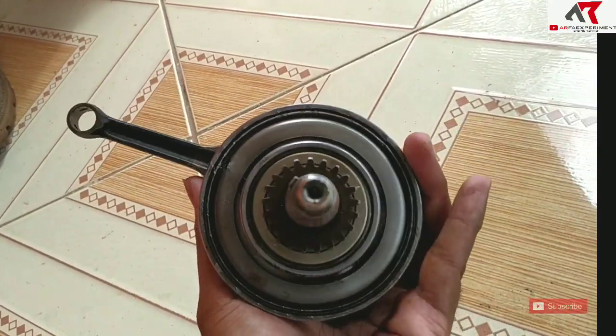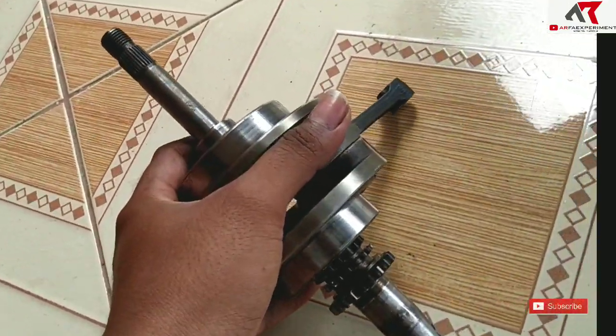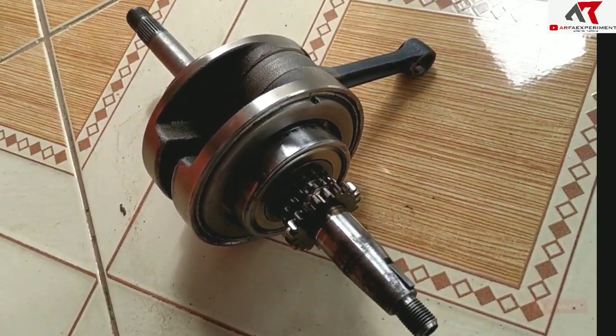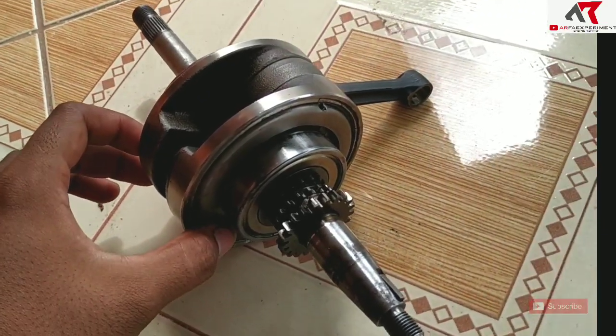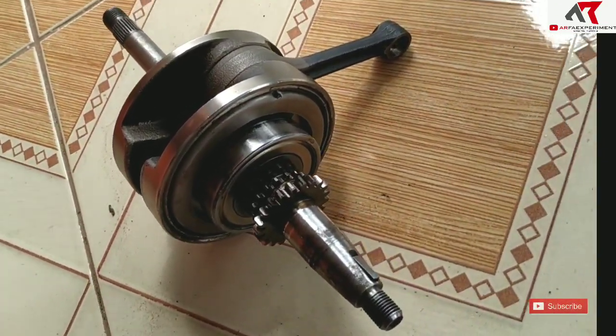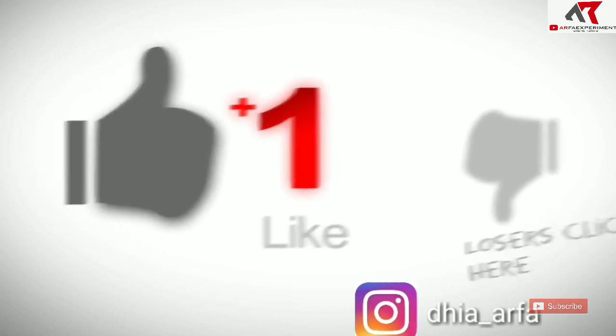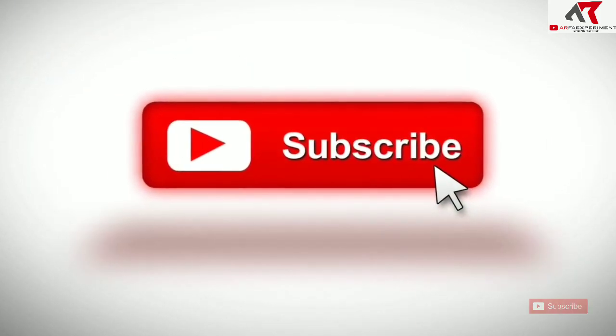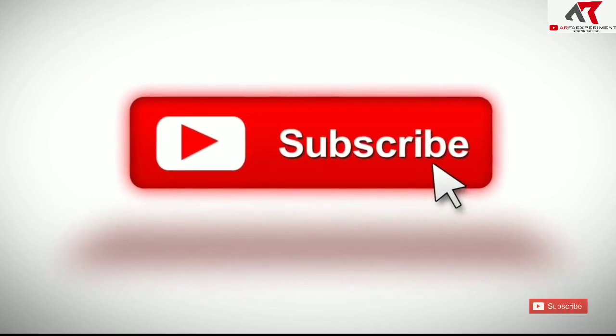Oke mungkin sekian dulu videonya. Nanti dilanjut video pemasangan atau perakitan mesin. Sampai jumpa di video selanjutnya. Wassalamualaikum warahmatullahi wabarakatuh. Silahkan klik like dan subscribe jika dirasa video ini bermanfaat. Jangan lupa ke channel kami. Terima kasih telah menonton.